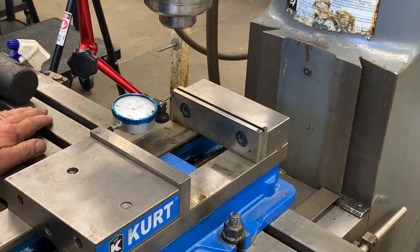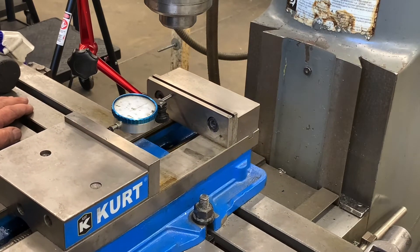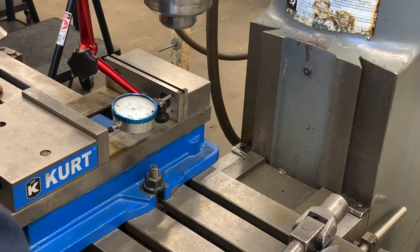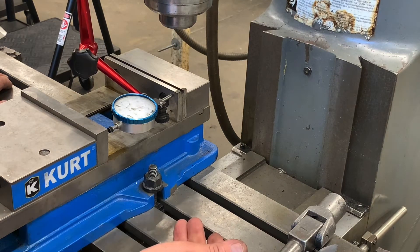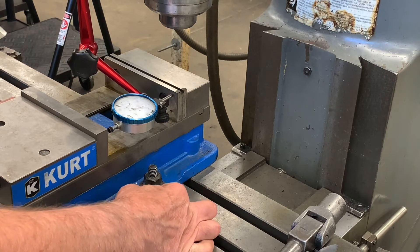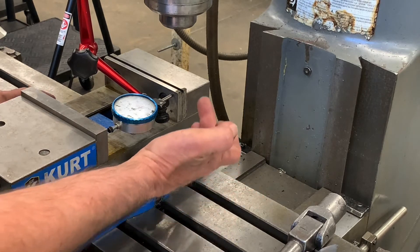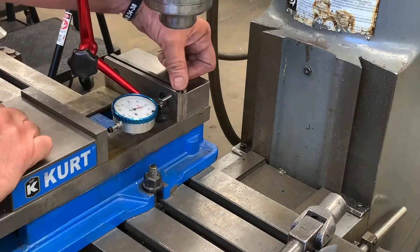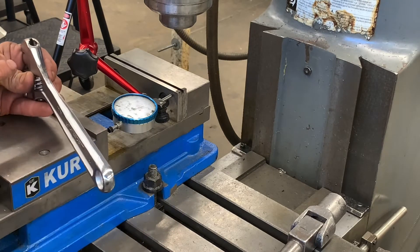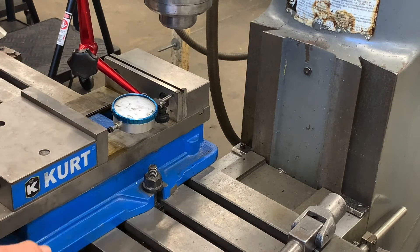I'll set it up to show you how we can do it with a dial indicator as well. Set my indicator on zero and now we'll just move it to the left. It's pretty close — it's off three thousandths, and that's just by putting it in and feeling. Usually you can get it ten, fifteen thousandths off. So you're just using your fingertips to line it up. So I'm within three thousandths. My indicator went clockwise as I went to the right side, so that's telling me that the back jaw is angled this way. As I move to this side, my indicator went clockwise over here.